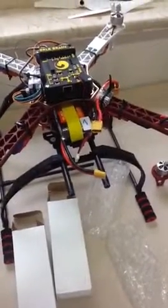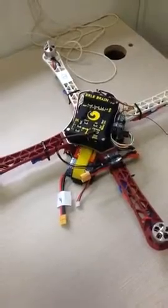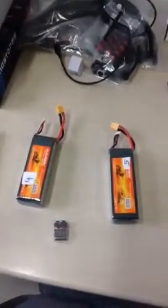We have three batteries: this is the first battery, it's a 3S battery; this is the second battery, also a 3S battery; and the third battery, also 3S. These are the two additional 4S batteries that we have recently received.